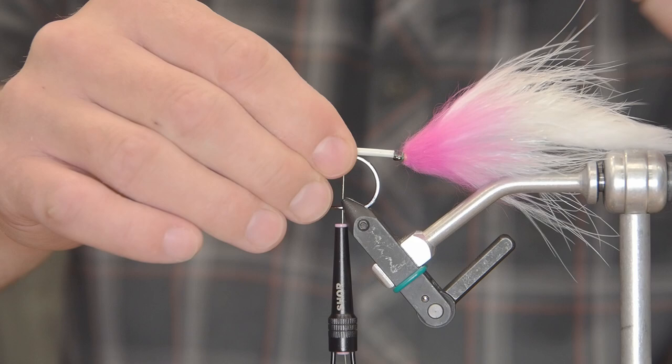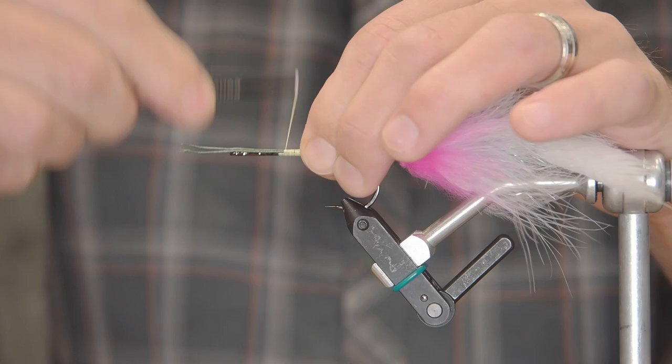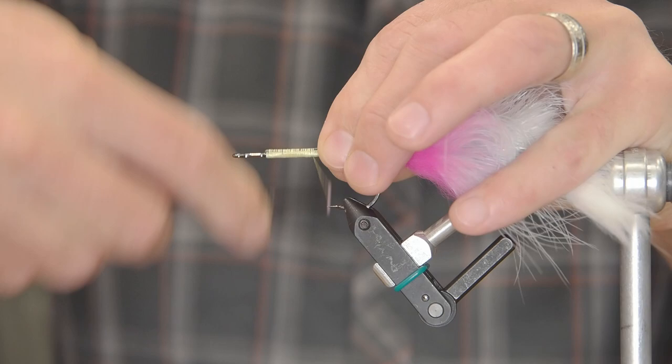So now with my Kevlar thread, I'm going to wrap this forward a fair ways up the shank of the hook — only about two-thirds to three-quarters of the way because we need room for the eyes. Then I'm going to bend that Fireline back and wrap all the way back over top of it, and this really locks it in place. You will not have to worry about this slipping at all. Some people put it through the eye of the hook — I find that just crowds it. So this way, you could basically tow your truck with it.